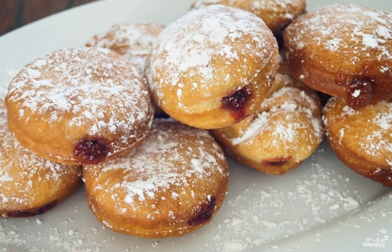It remains to stuff the donut. Take any jam. Insert the filling into the donuts with a pastry syringe, or simply make incisions and lay the filling. Then sprinkle the pastries with powdered sugar and taste the wonderful donuts.